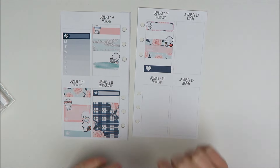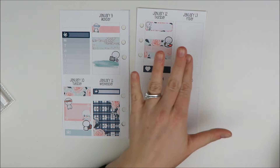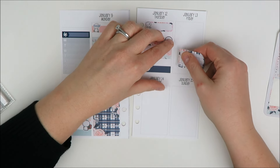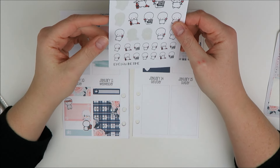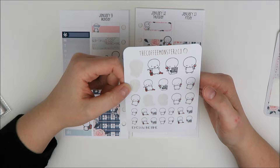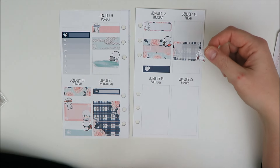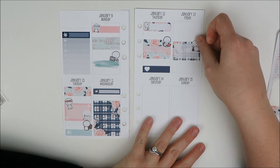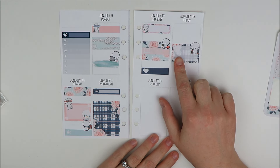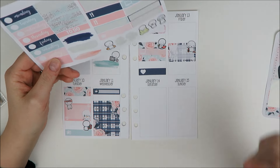Friday morning I don't think I'm going to work out unless I've missed a workout during the week, so I'll leave it blank in case I want to come back and fill it in. Friday night I have a happy hour, so I'm going to grab another half box. I have to take one of my Coffee Monsters Co wine time emotes — I love these. The friends I'm going out with are that kind of girls; I am absolutely that kind of girl too. Our happy hours always turn into way longer than happy hours, so that seems appropriate.